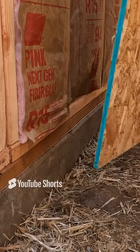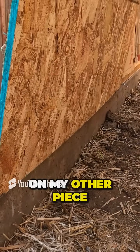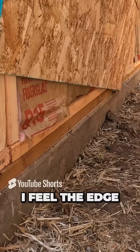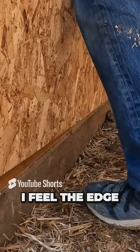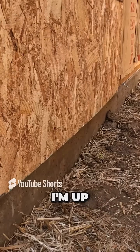We come in with our material. I set it on my corner piece. I set it on my other piece. I feel the edge of the house. I'm going to get under the eave here. I feel the edge of the house. I put it on there. I mount this side on there. Boom — I'm up.